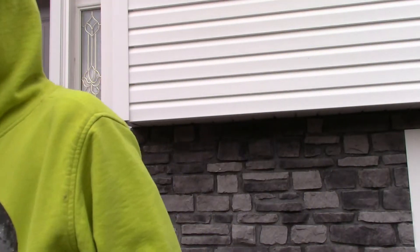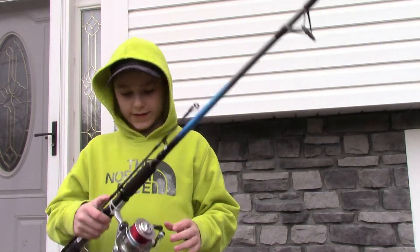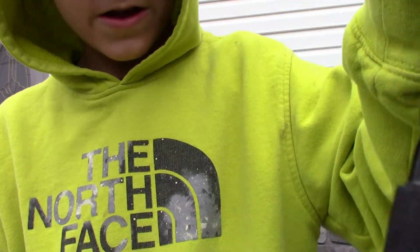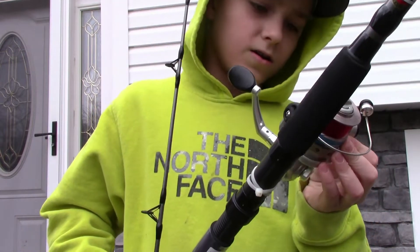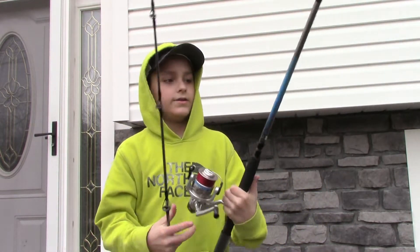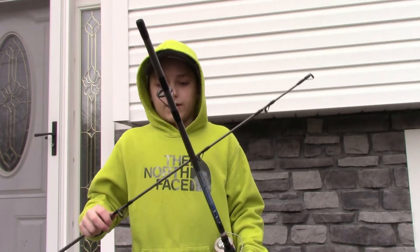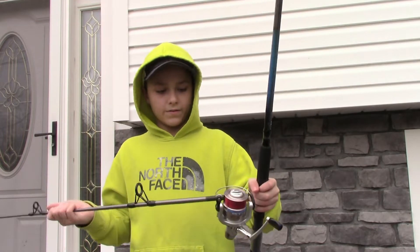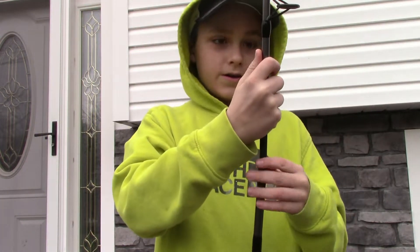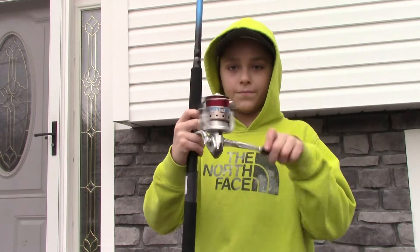Starting off with my first spinning rod - I got this recently, it's my second newest rod. It is a Zebco RT50 and this is gonna be my catfish and bowfin rod. It is a two-piece, seven foot rod, medium-heavy, and it has 25 pound monofilament on it. This year I'm gonna be grinding and making videos.